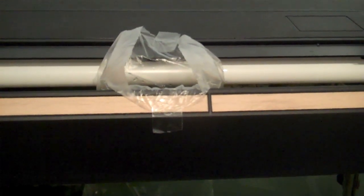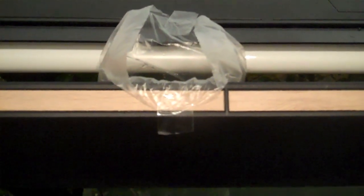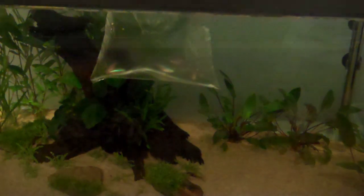If the bag were to fall in the tank right now, some of them might not survive. So I'm going to acclimate them for 30 to 40 minutes, then add some aquarium water into the bag, wait another 20 minutes, and then I'll net the fish out and put them in the tank. So I'm just going to leave them alone and let them calm down for about half an hour.